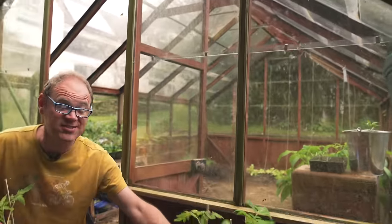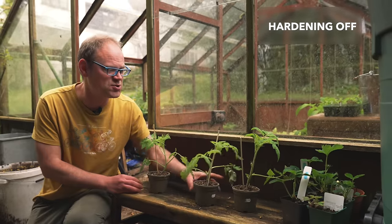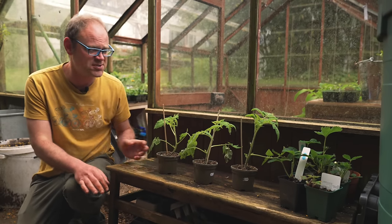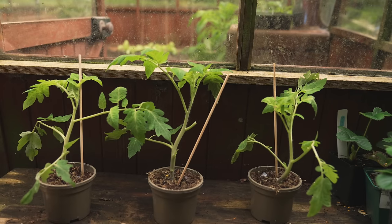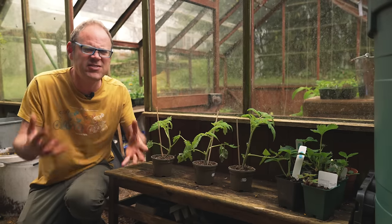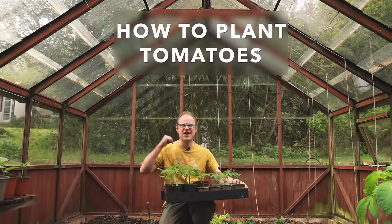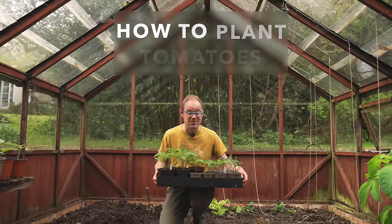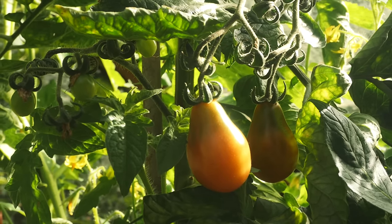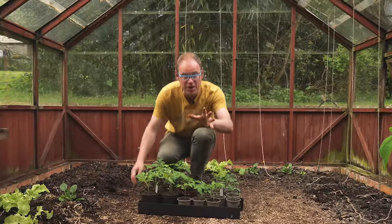If you are planting your tomatoes outside you'll need to harden them off first — that means acclimatizing them to outdoor conditions. They hate being in a cold chilly draft, so on a mild day bring them outside, leave them out for as long as it stays mild, then bring them inside at night. The next day leave them out a little bit longer, and so on over the course of around a week. Today I'm planting three types: a cherry tomato, a paste or plum tomato for sauces, and a good general slicing tomato that's also blight resistant.